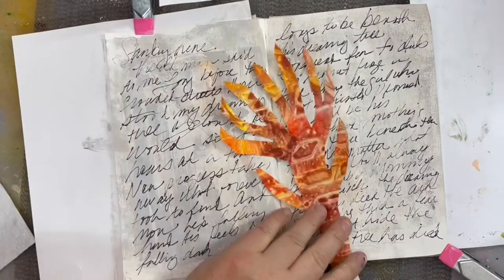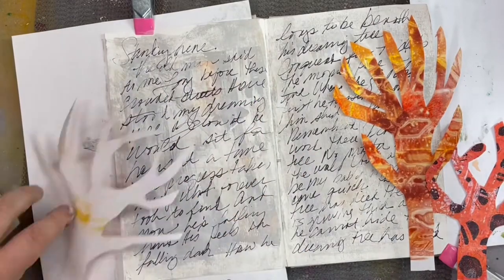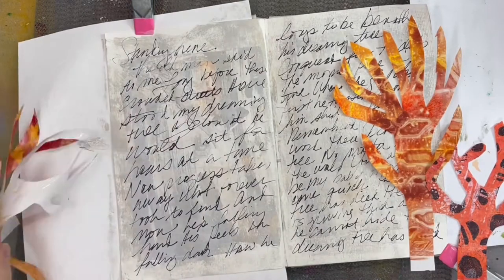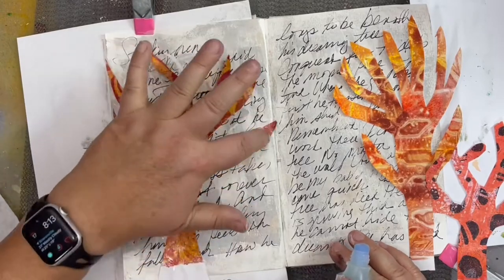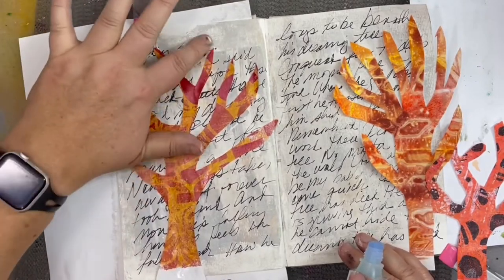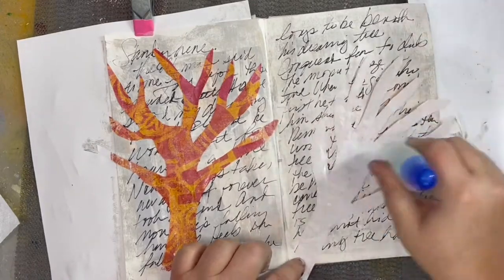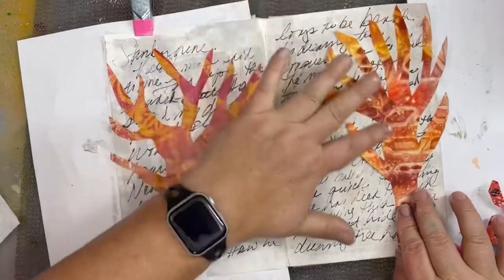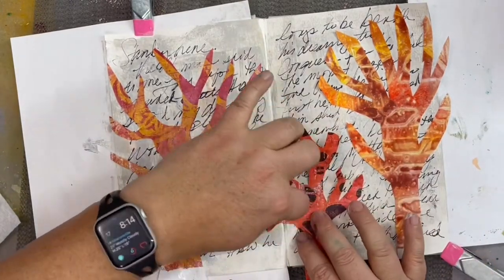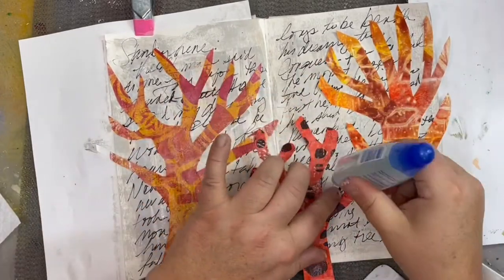Now I'm going to glue down my trees and I'm using this DAP One Stick permanent adhesive. It has a broad tip which is nice for initial gluing, but it also has a fine tip applicator — so if a little piece is lifting up here or there, I can go in with that fine tip applicator and get it all glued down. You can also use a glue stick, gel medium, or matte medium — any of those would work fine. When I glue the smaller tree down in the middle, I do want to make sure that since it's in the crease, that piece is also creased well so that it doesn't end up peeling off later.